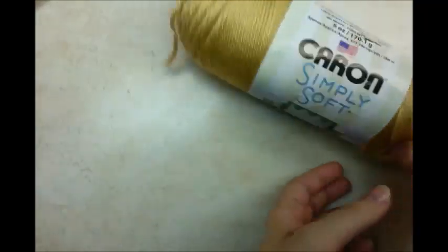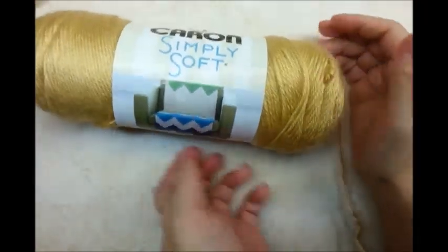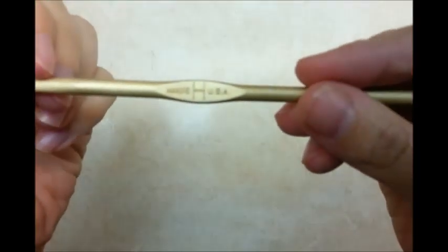For this project, I'm going to use K-Raw Simply Soft, but I think any yarn will work fine. And I'm going to be using a size H — it is a 5mm crochet hook.